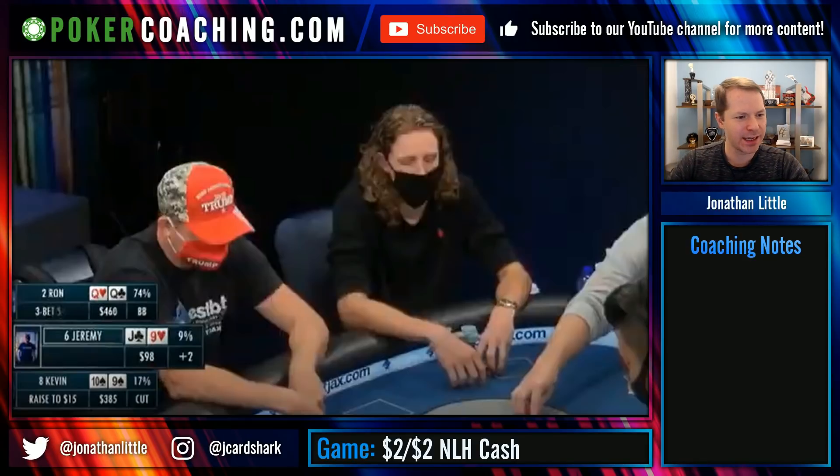Here we have Kevin in the cutoff with 10-9 of spades — a very solid hand. He raises it up to $15 out of his roughly $400 stack, so the players are about 200 big blinds deep. There may be a straddle in this pot. He raises it up with 10-9 suited to $15, and around to Ron with pocket queens in the big blind, who re-raises.